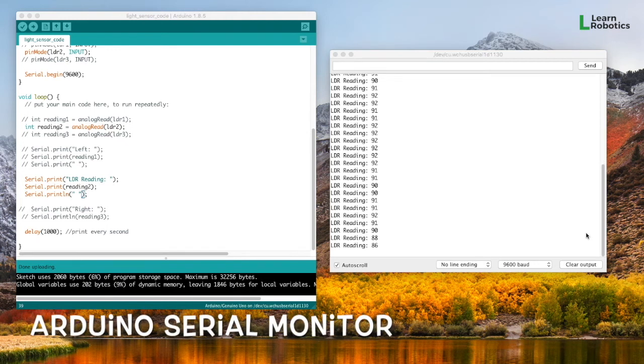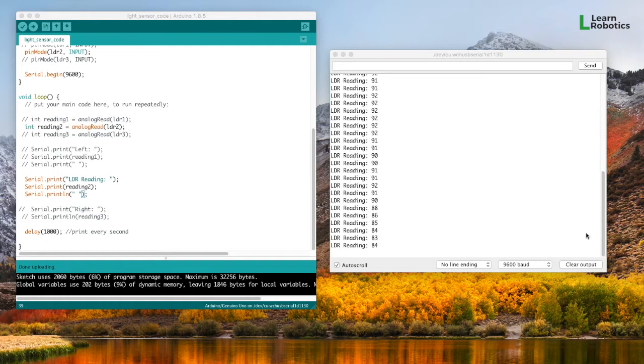Hey everyone, it's Liz from Learn Robotics here. I just wanted to give you a little tutorial on how to use the serial monitor, how to print data from your Arduino or from your robot to the serial monitor, and also how to use the Arduino's built-in serial plotter for data visualization.